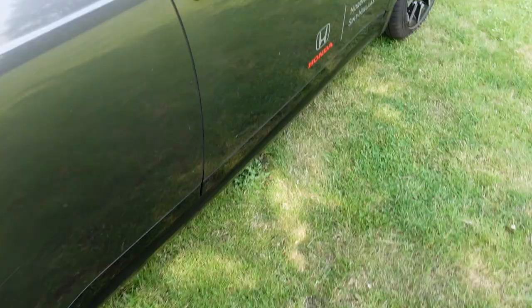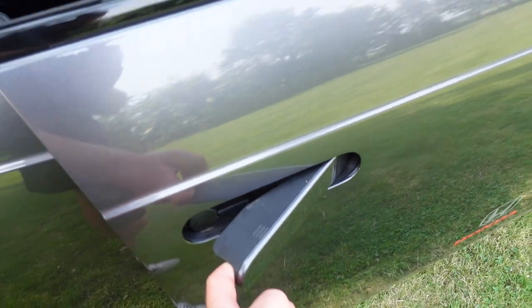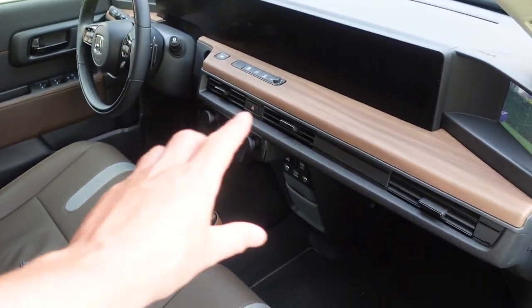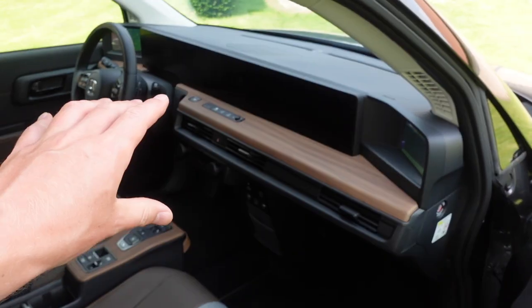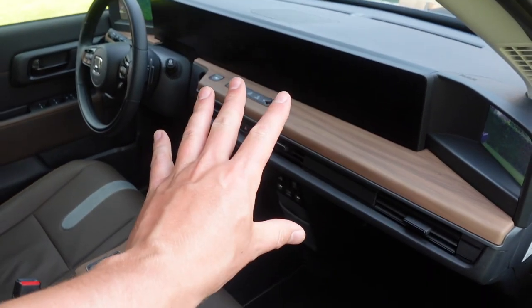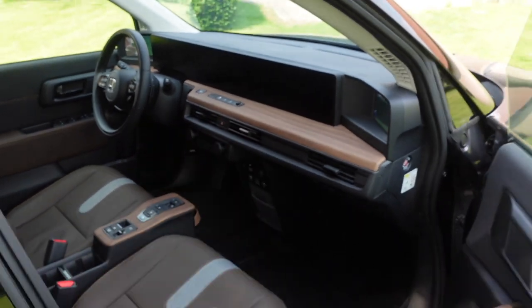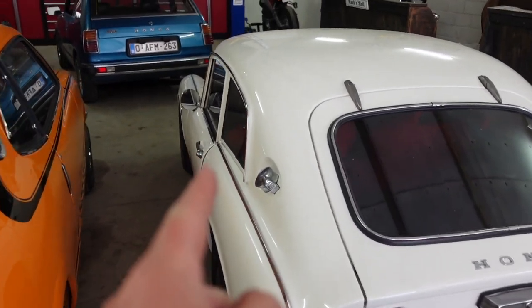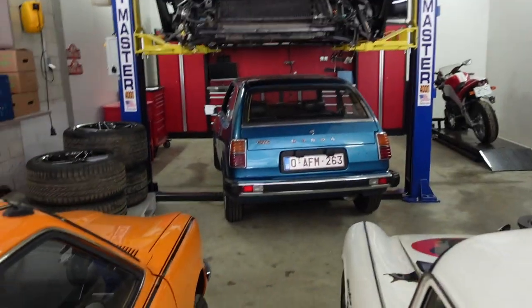If you've been watching this video, look at that dashboard. Look at the steering wheel buttons over there — keep that in mind, don't forget it. Look at that!